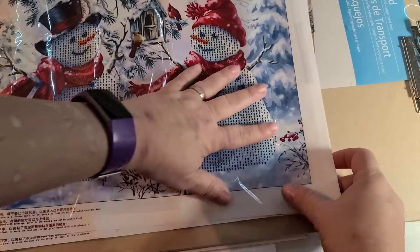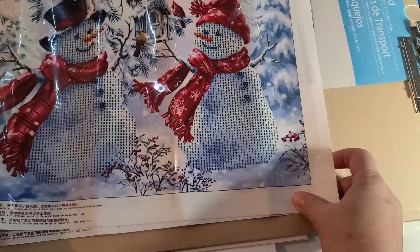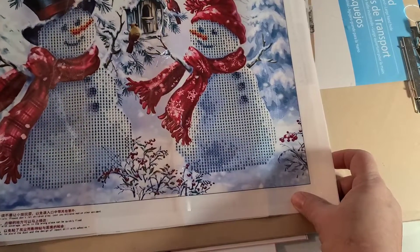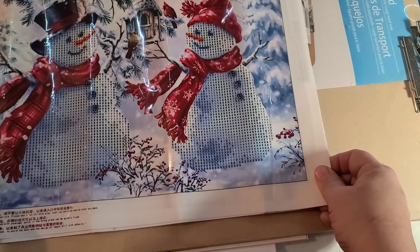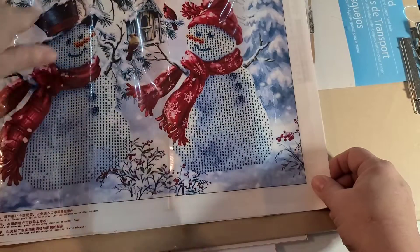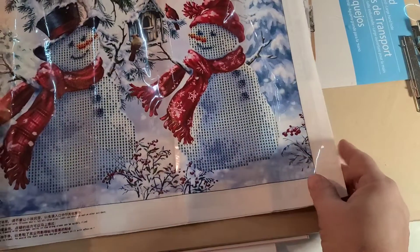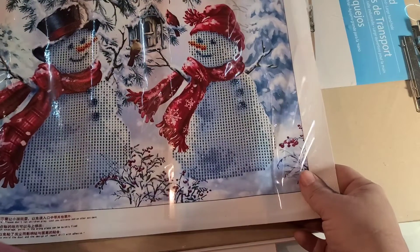They too are partials and they too are 40 by 30, and they only have nine colors. It's literally just their bodies that you paint. So I figured those will give me something to work on for Christmas in July.